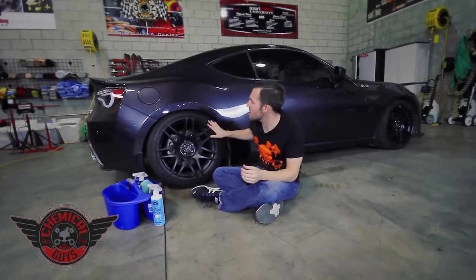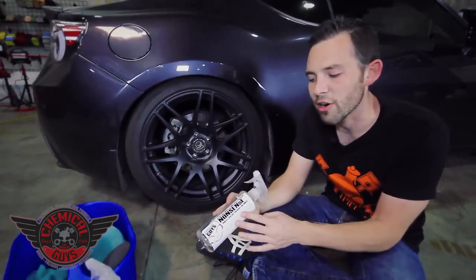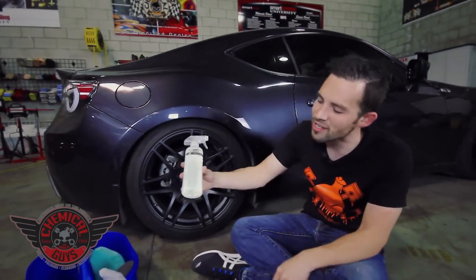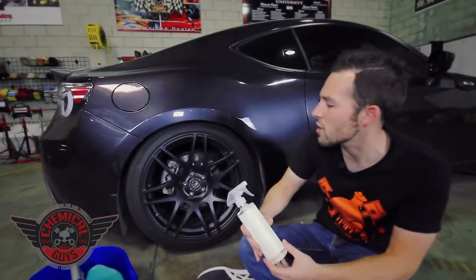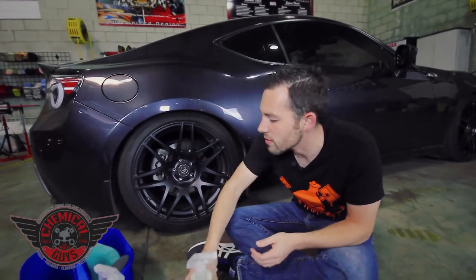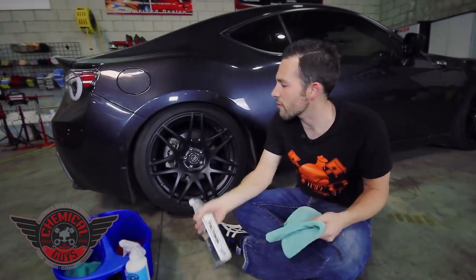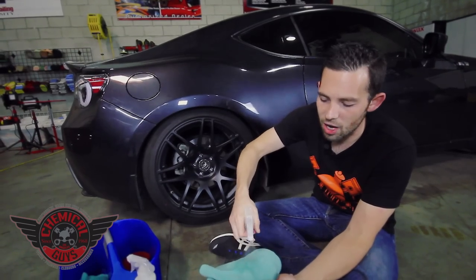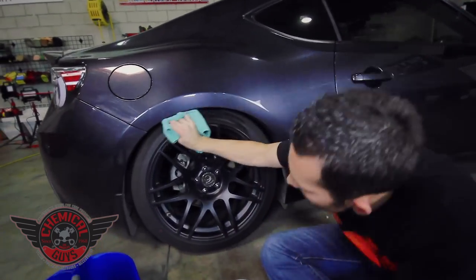First, I need to go ahead and clean the tire, because the tire has a little bit of dirt on it, so I'm going to use our Chemical Guys Nonsense. Our Nonsense is an all-surface super cleaner — it has no color, no scent, so as you can see it's clear and it's not going to stain any surface. It's perfect for using with these custom Ford Star wheels. This Nonsense is already diluted 20 to 1, so it's perfect to clean the tires. I'm going to take a little bit of Nonsense, spray it on my microfiber towel, and then go ahead and wipe the tire down.